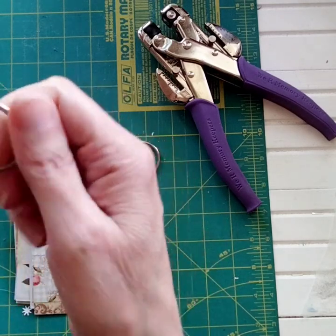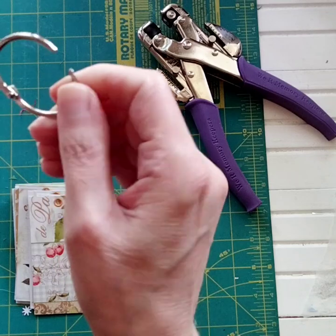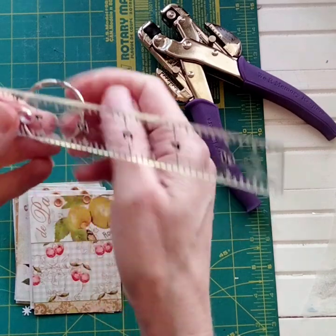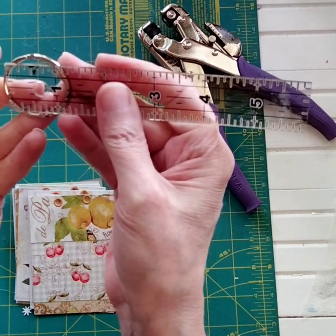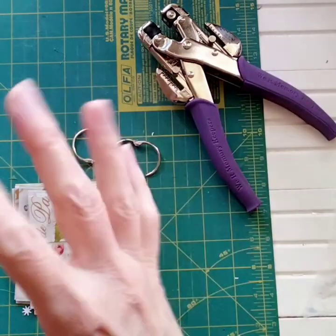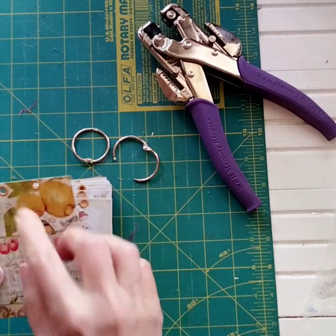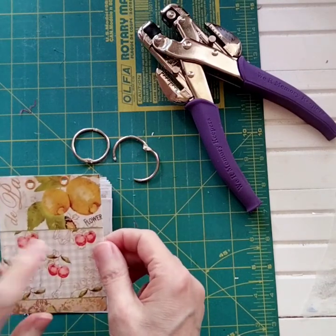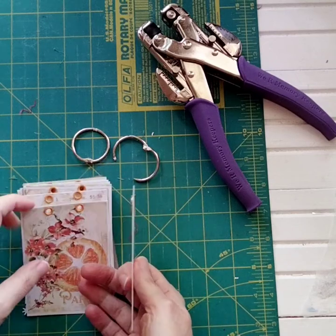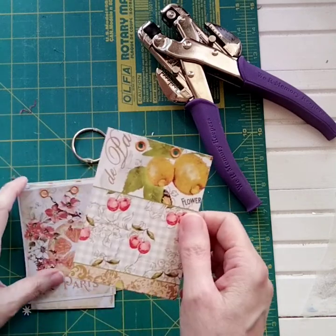So it closes like this, snaps into place, and then you put pressure and push them apart to open it. It has a little hinge part. This one is about an inch. You can get them in different sizes — I have them in a big three-inch size and then this size, and they make them smaller too. You'll need cardstock. If you want the cover to be a little heavier, you could use chipboard, which is thicker. The cardstock is more pliable, where the chipboard is a bit thicker than actual paper.